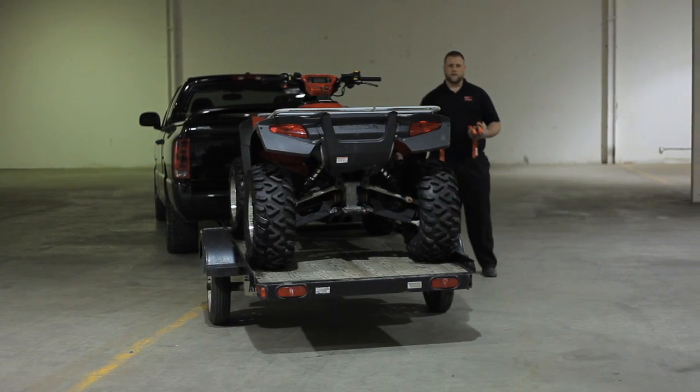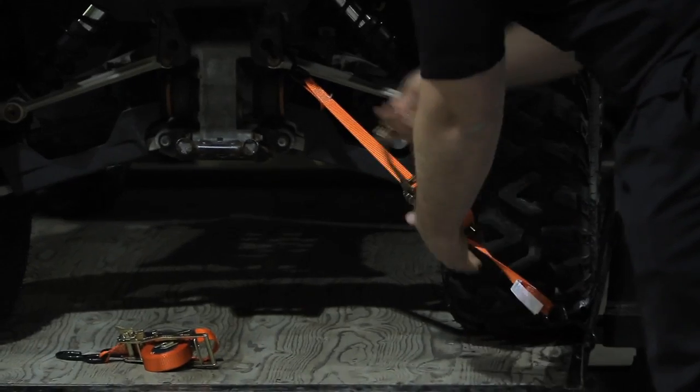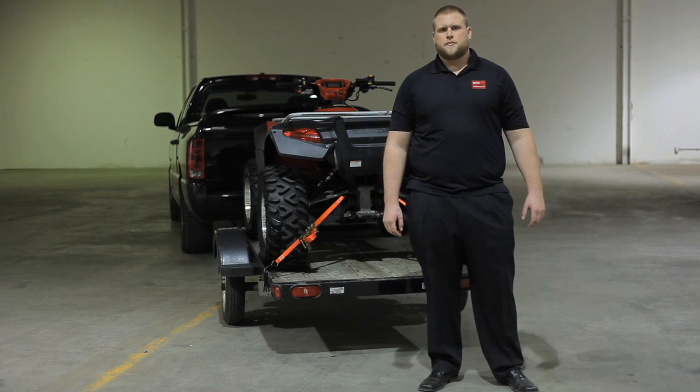You know what? I've got a better idea. Get yourself a quick loader. Problem solved.